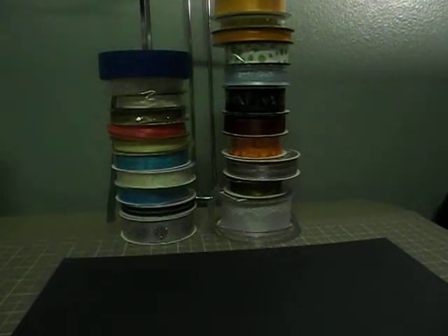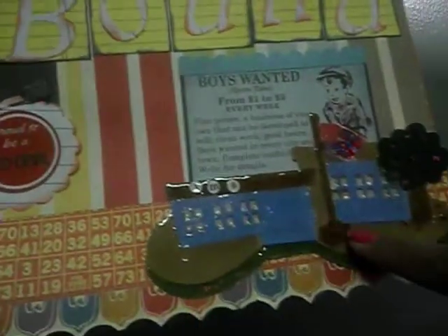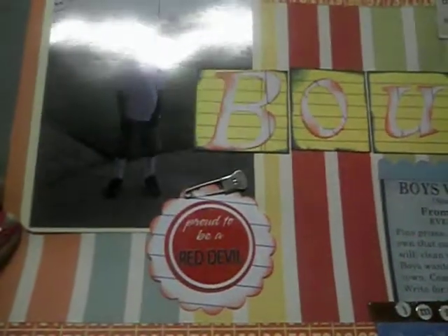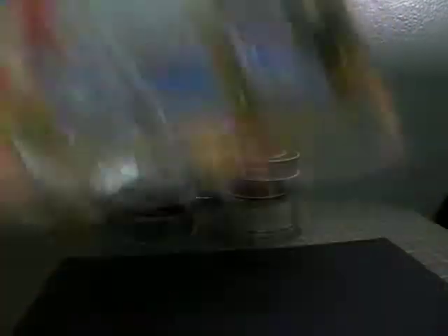This next one I scraplifted again. It's called 'School Bound.' I cut it out with my Cricut and used some glossy accents to give it texture. This is my baby son, and that's just how that layout looks.